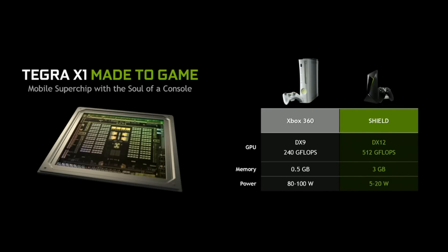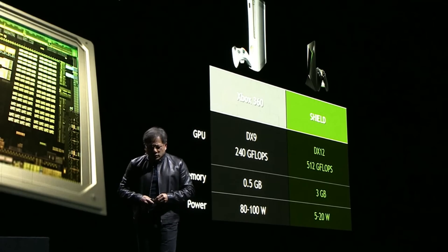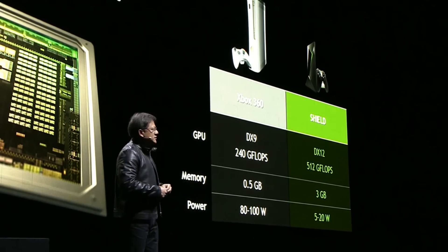The TX1, with 256 Maxwell GPU cores, can deliver over twice the performance of an Xbox 360 at one-fifth the power. The question is: why is that important?